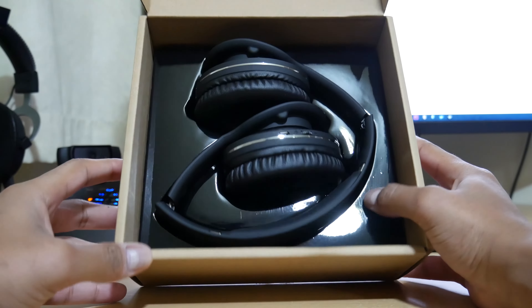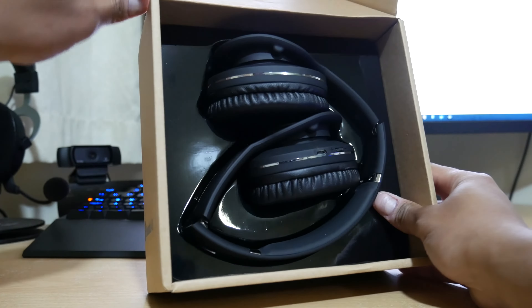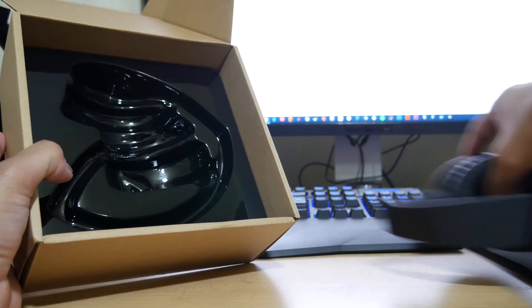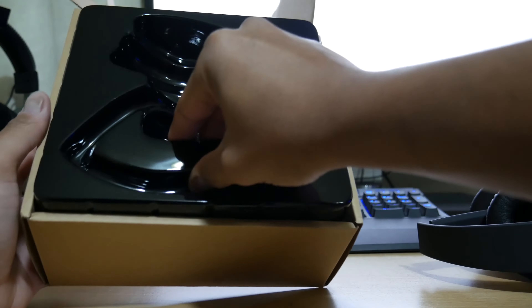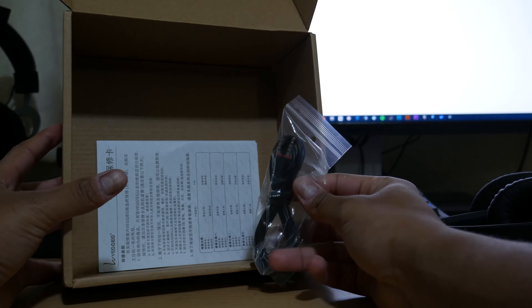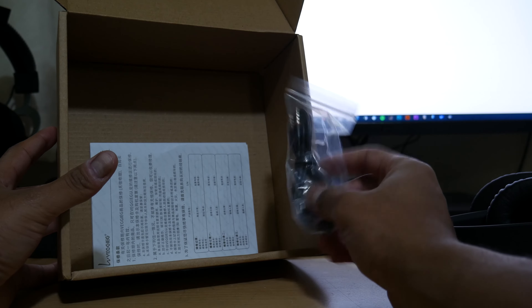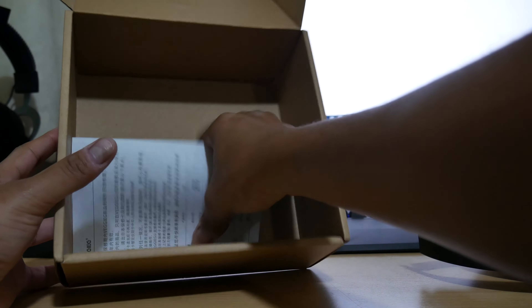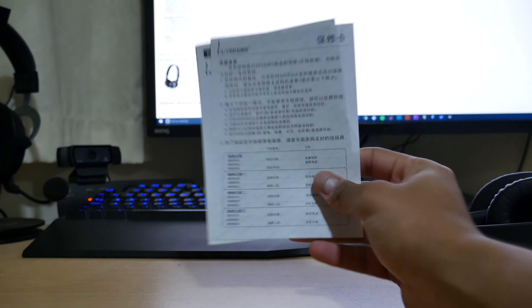Inside the box it's very simple — there's a little glossy insert that cradles the headphones. They already look quite nice. Inside there's a USB to micro USB charging cable and also a 3.5mm jack to 3.5mm jack cable, so if you don't have Bluetooth or prefer using the jack you can still use the headphones that way, which is good to have.